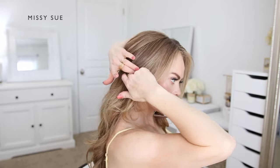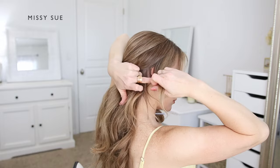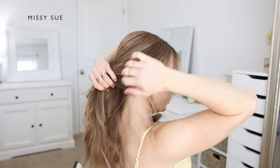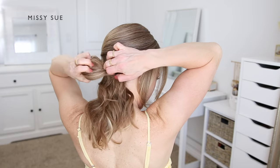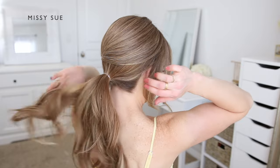Next I'm going to create the bun portion of the hairstyle. I'm first dividing out a few pieces of hair to frame my face on the right side, and then I'm going to combine the remaining hair together at the nape of my neck using a hairband. I'm going to tie the hair together into a ponytail.